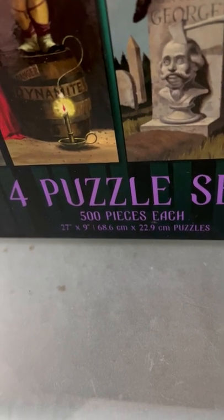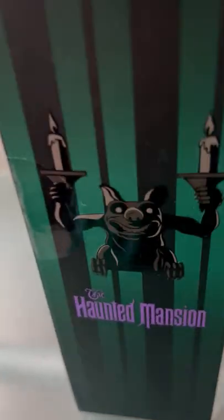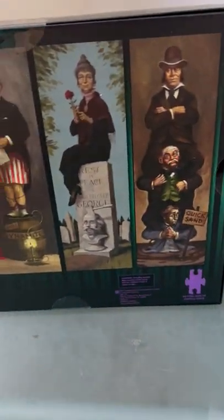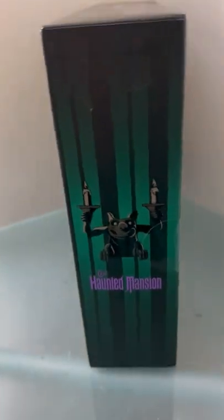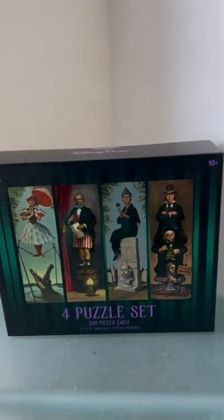Each one is 500 pieces and there's the size. Turning it around so you can see the back — and there it is.